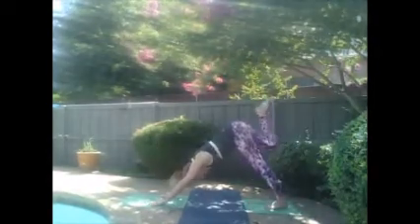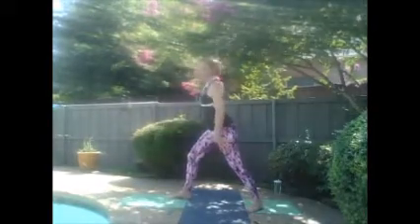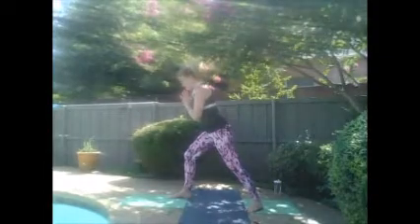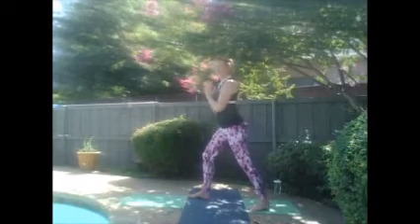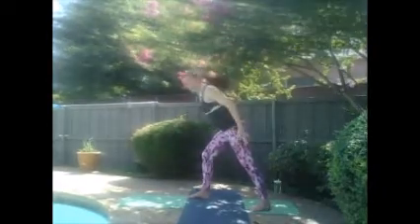We're stepping back into our down dog. Inhaling your right leg up. Exhale, lunge it through. And rise into warrior one — drawing our hips square to the front. Hands to heart center. Inhale, warrior one. Exhale, coming into our airplane — warrior one, rolling shoulder blades back behind you, palms face down, and we reach crown from heel.